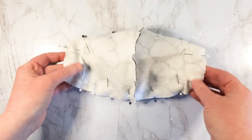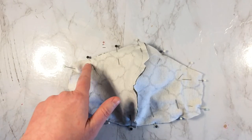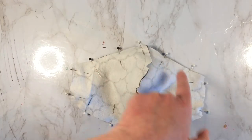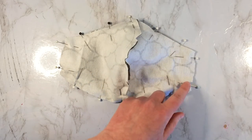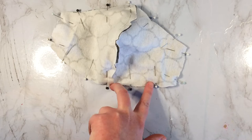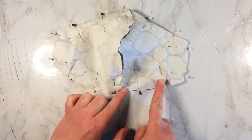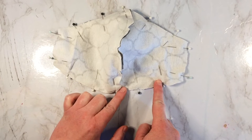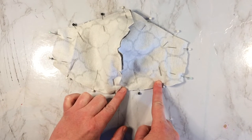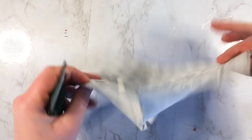Now it's all pinned with the elastic and we're going to sew. What you want to do is sew all along the top along the edge, and then when you get right around the bottom you want to leave around this much space open — so you stop here and then you start here — so that you can turn the mask inside out.